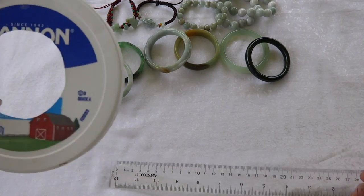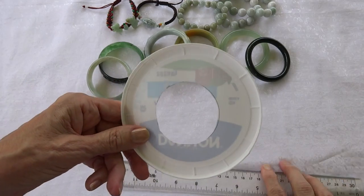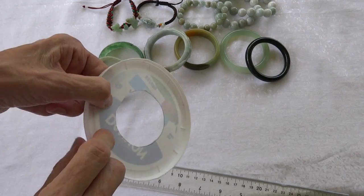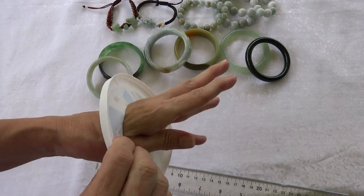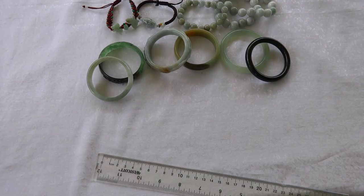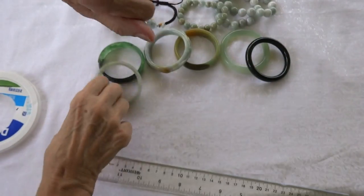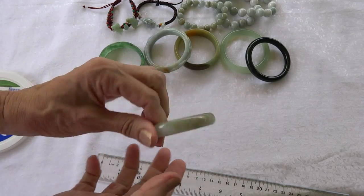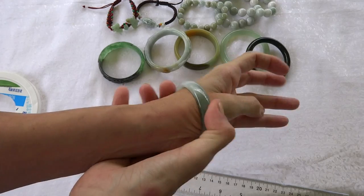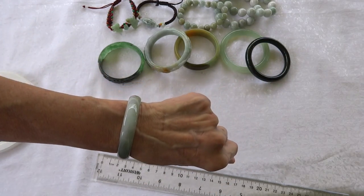So I took a yogurt lid and made a hole 54 millimeters across in it, cut it out, and when I slide it on my hand it goes on. This bangle is 54.5 millimeters and 12 millimeters wide — it takes a little work but I can get it on and it fits fairly close to my wrist.